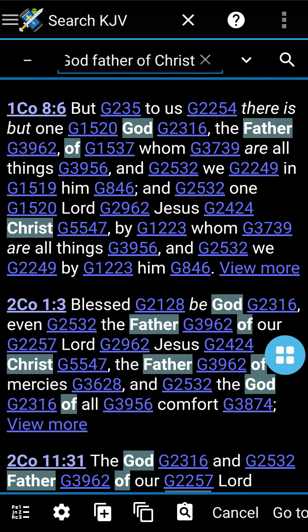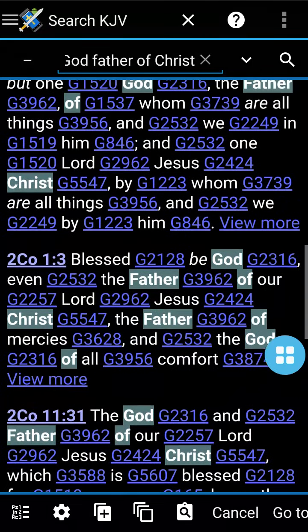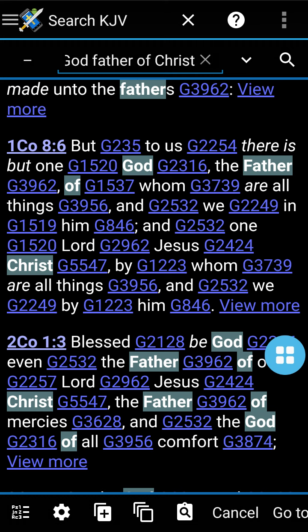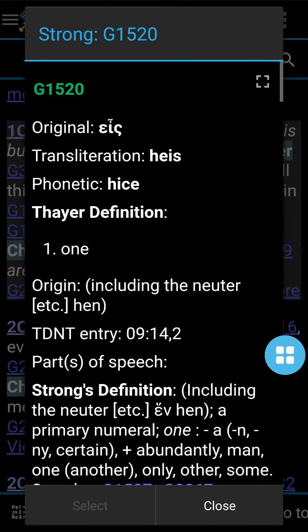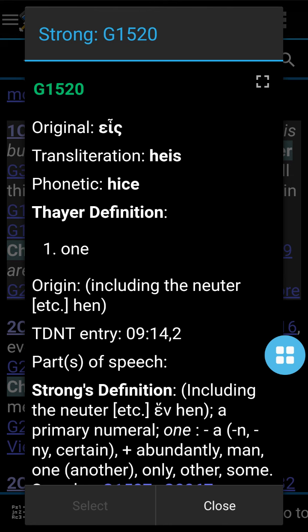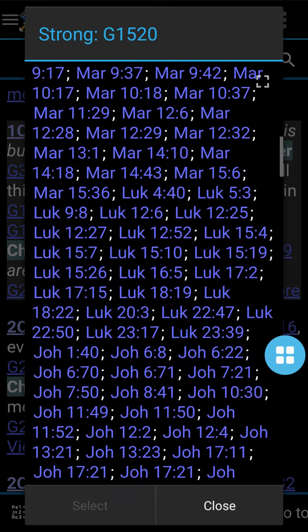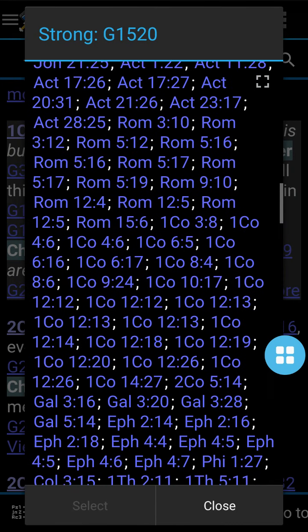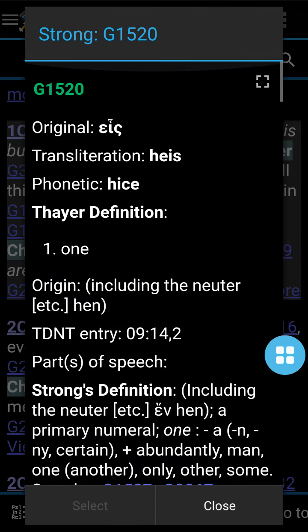Let's look at a word here. Let's see where it says 'but to us there is but one' — that phrase 'there is but one.' The Greek word is heis, and wow, it's used 265 times. So that would be 'one.' It shows you every verse it's used in, and you can examine the scriptures and put them side by side. You can just study anything you want on here. It's amazing, it truly is.